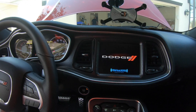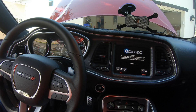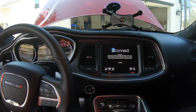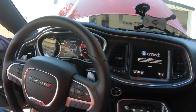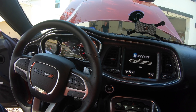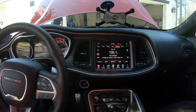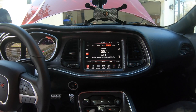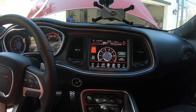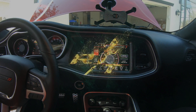All right, there it goes — it's good, Dad. The UConnect needed to load back up. So the UConnect needed to boot up or something. Yeah.